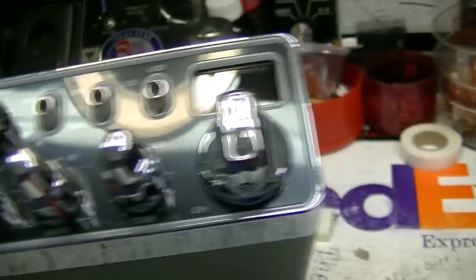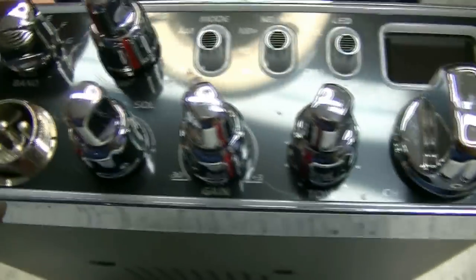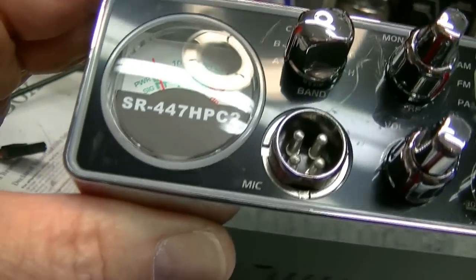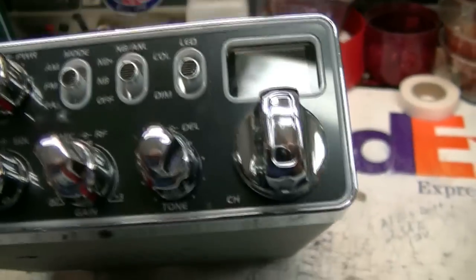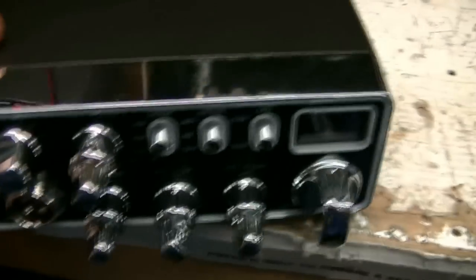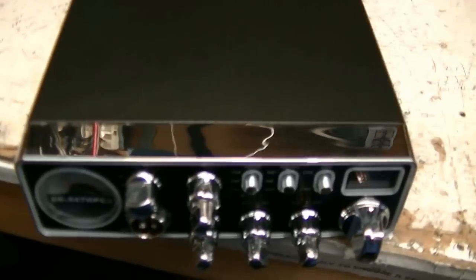Looks like it's got plastic over the face — some kind of protective plastic. I sure hope so, because if not it's got a bunch of scratches on it. Yeah, it's got protective plastic. That's good, I like that. Alright, let me get some protective tape on the chrome around the bezel and get a power cable set up for it, and I'll be back.